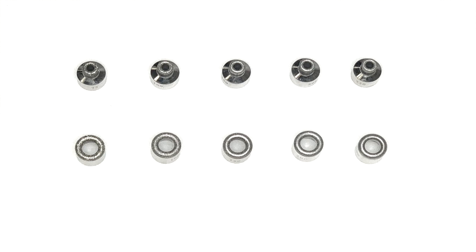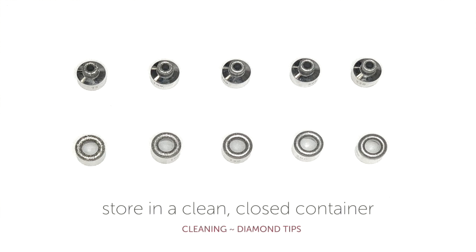Once tips are dry, store them in an airtight container, ready for use.